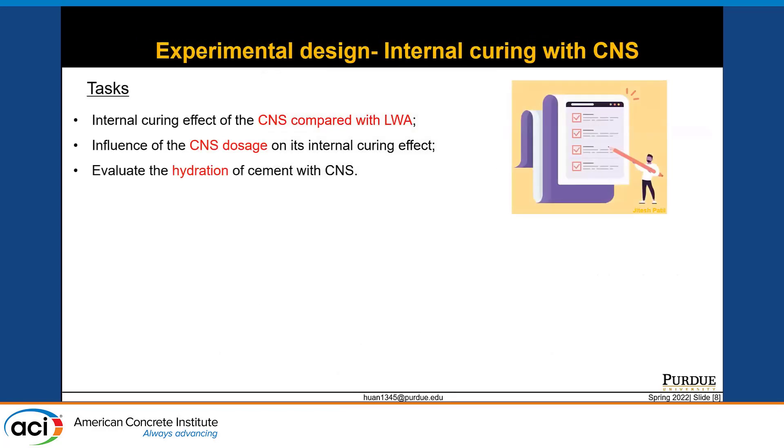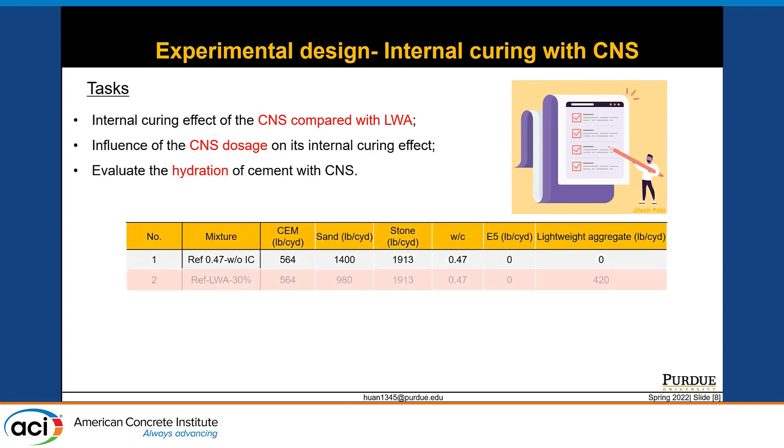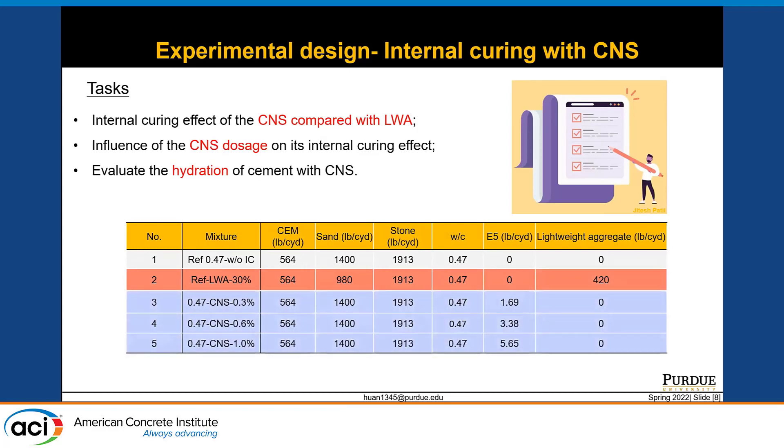Next, I would like to move into the details of my study about the internal curing effect of colloidal nanosilica. There are three main tasks. First, we want to know what the internal curing effect of CNS is and compare it with the conventional internal curing agent, lightweight aggregate. We have a reference mixture without any internal curing agent, a mixture with lightweight aggregate replacing sand by 30%, and three mixtures with different dosages of CNS. The second task addresses the optimum dosage of colloidal nanosilica, and the third task is the evaluation of cement hydration with CNS.